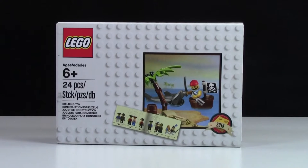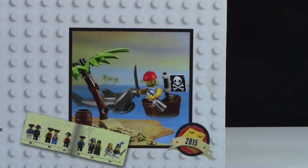Hey everybody, BrickLover18 here today with a review of the Limited Edition 2015 Old Pirate Set.